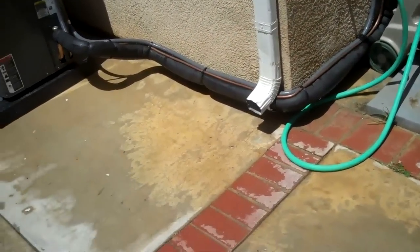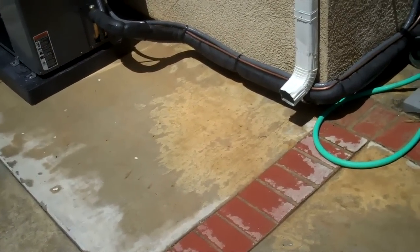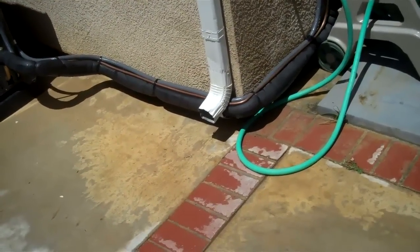I also changed the line set. Talked to the customer — we cut the rain gutter and brought her up. So it looks different.